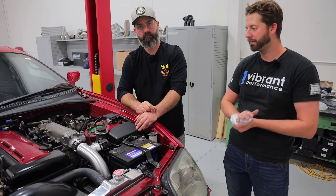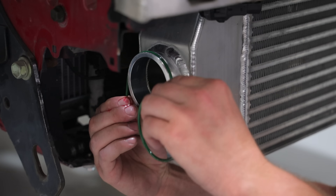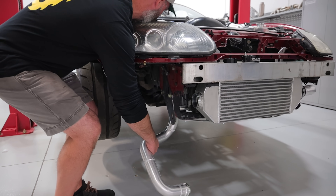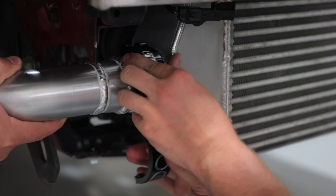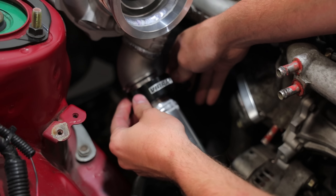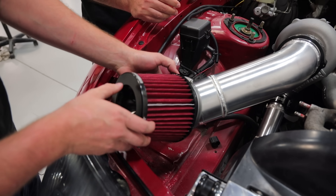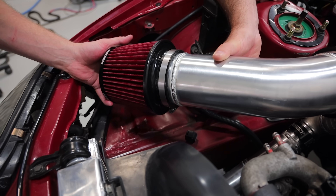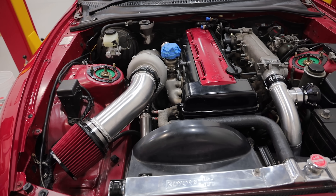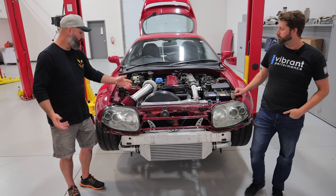Yeah, deleting that traction control gave us the real estate to work with — that was a great idea. It worked out well and it gives you a clean surface to weld the ferrule on. With the intake on there, this thing is done.